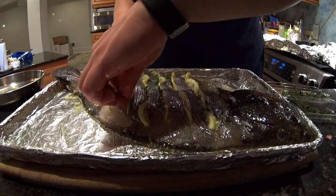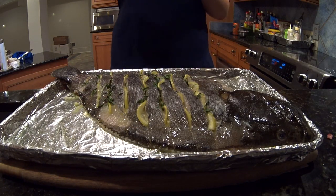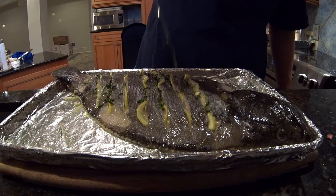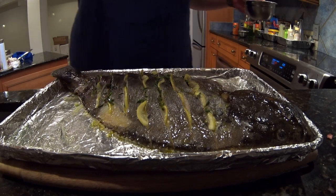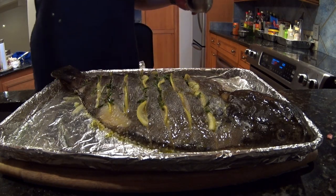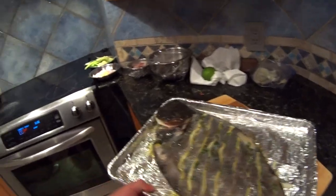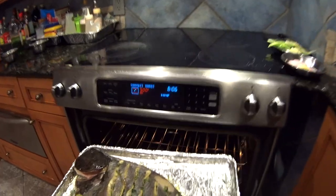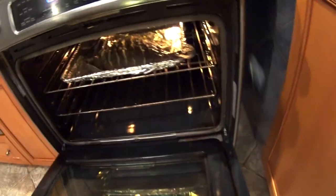I don't put any pepper on fluke — it's just a very mild fish and I don't think it needs it. Here I finish with a little bit more olive oil and yes, more salt, because while you're stuffing it with lemon slices you're rubbing a lot of salt off. Into the 500-degree oven, top rack.